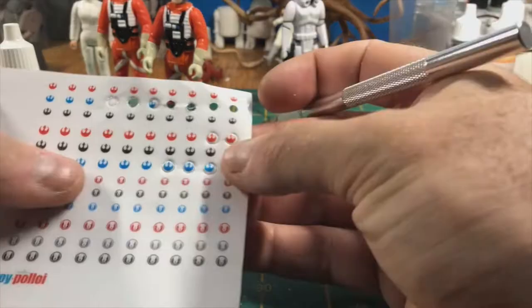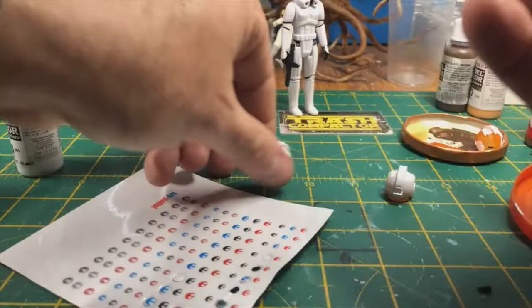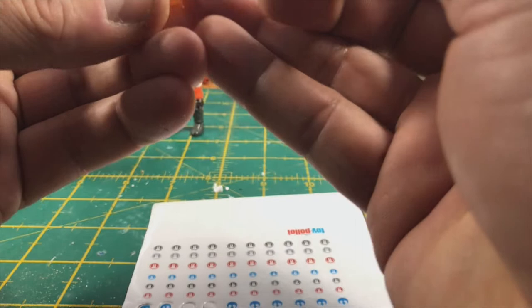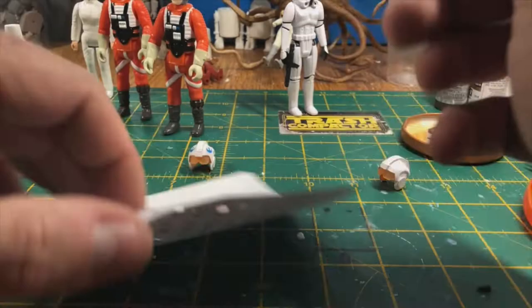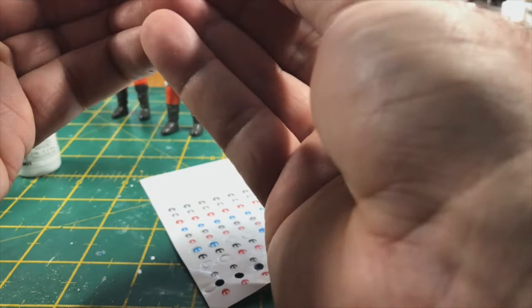I've used my hole punch — the kind that's for belts — and I've embossed my transparent paper. I'm just going to use my scalpel to loosen them off. It doesn't always puncture through, but what I'm trying to do is create an edging to follow to get a nice edge. So I'm going to apply that to the helmet and do exactly the same with Luke's helmet. There we go — I've put the Rebel Insignia on the helmet.